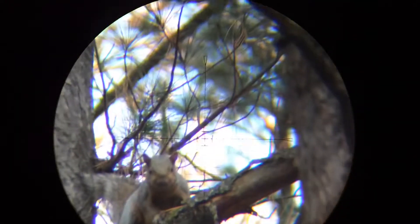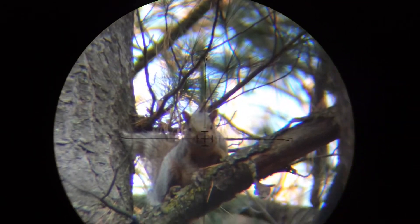She presented me with one of those tricky shots where the vertical distance is actually greater than the horizontal distance.